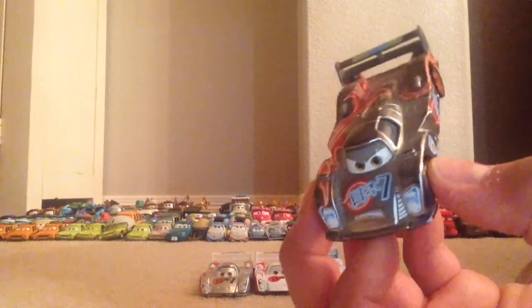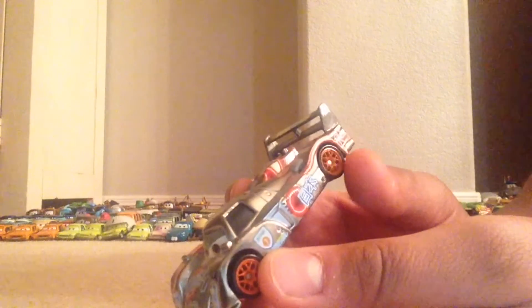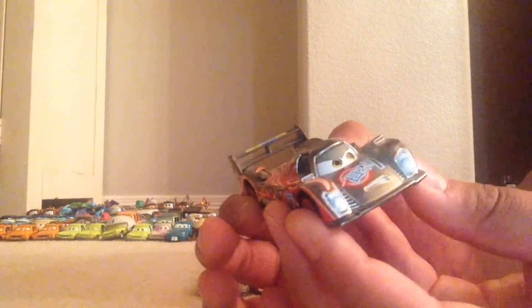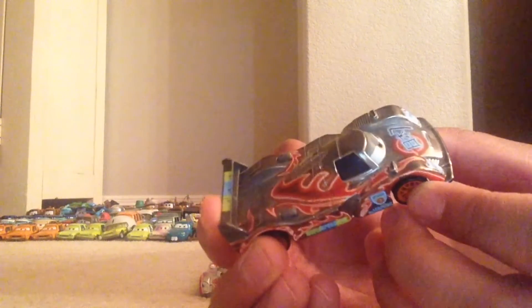Last but not least we have Neon Racer Shu Todoroki. He looks very awesome. By the way, the neon racers do not glow in the dark — that would be cool, but they don't. He's probably one of my favorite Shu Todoroki's and one of my more favorite neon racers overall just because I really like the neon colors on him.